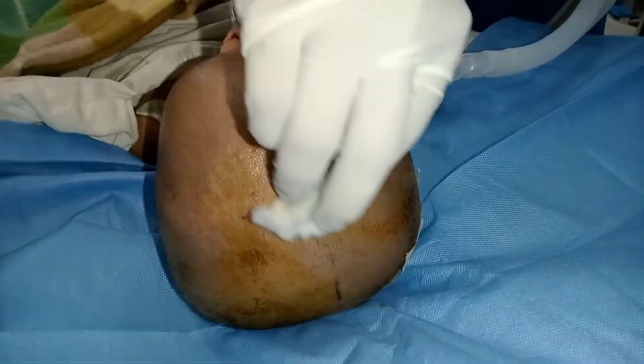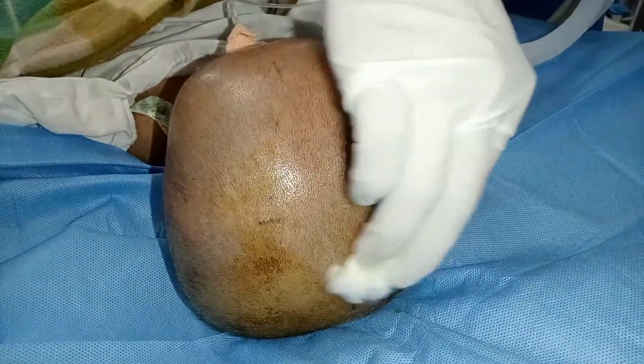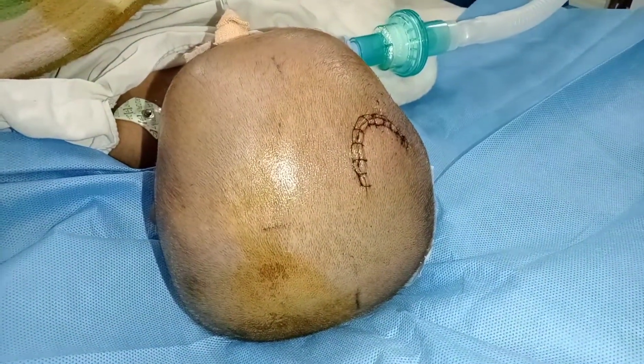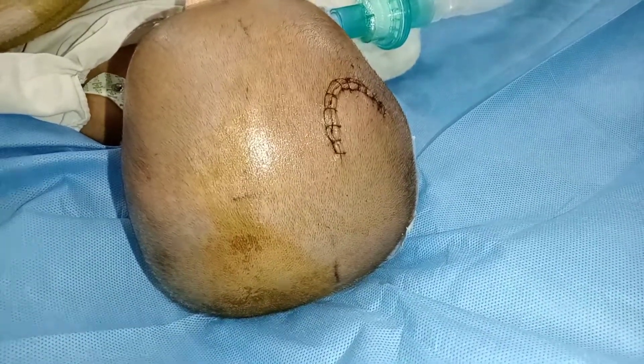Here is the third step, where we thoroughly clean the betadine with spirit. Now we wait a few seconds to dry up the area.